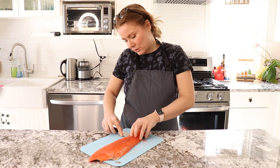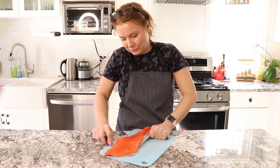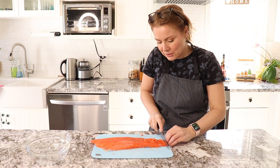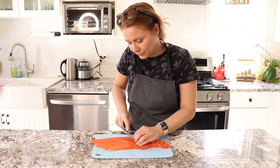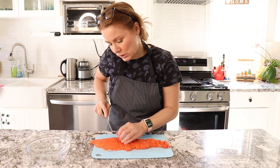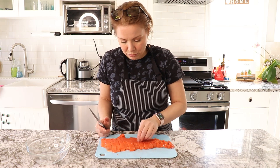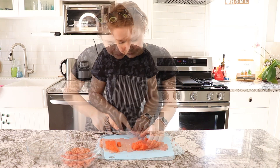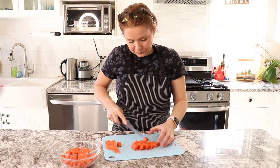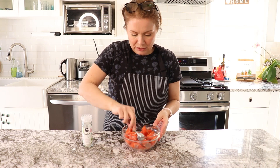Get rid of the skin of the salmon first — you can just run your knife through the bottom. Then cut the salmon into small pieces. Make sure there are no bones; if there are, it's very easy to remove them from a salmon. If you feel any bones, you can just pluck them out — I just do it with my fingers. Put a little bit of salt on the salmon, mix it, and put it in the fridge for now.